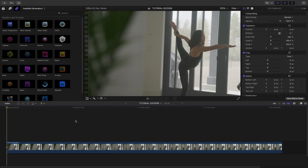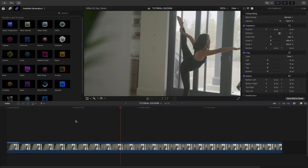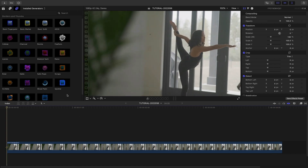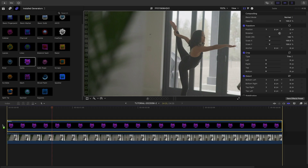I've got a clip of a fitness model on my timeline, and I'd like to inset a profile image of her. I think Borders and Thumbs will really make the image pop. Let's attach the Sable preset to the clip.